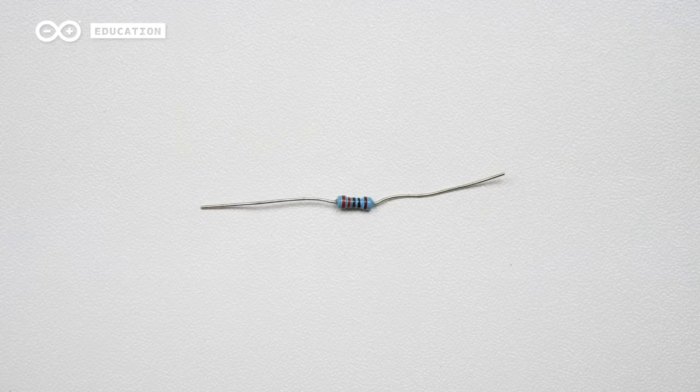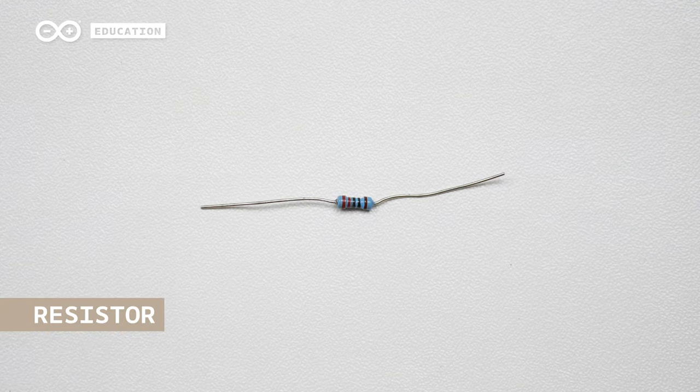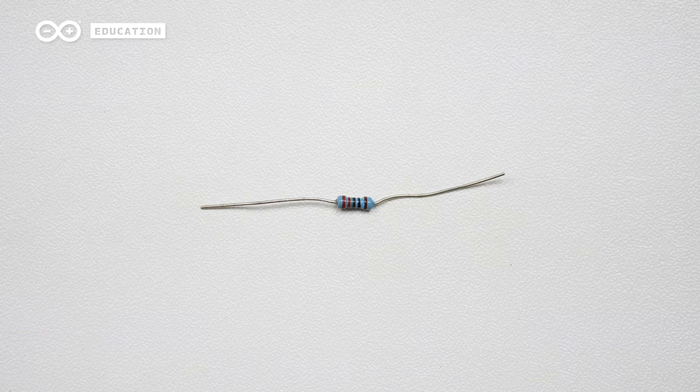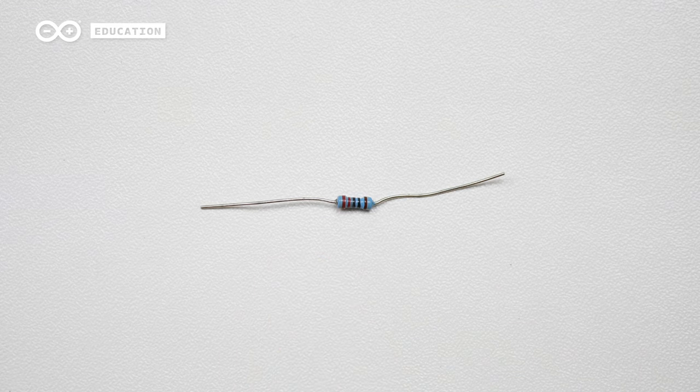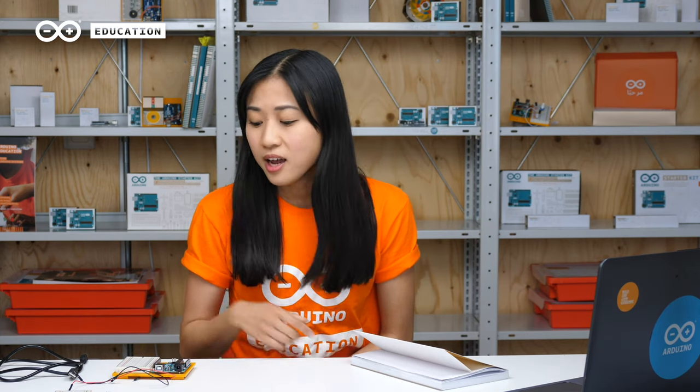This is a 220 ohm resistor. These can look a bit different depending on your kit — you can have blue or brown backgrounds and four or five bands. The color of the bands will also be different depending on the number of bands. We will talk more about resistors in the next project. For the jumper wires, they come in different colors, but it doesn't really matter which one you use — they just have different lengths. A good practice is to use the black wire for ground and the red wire for power.